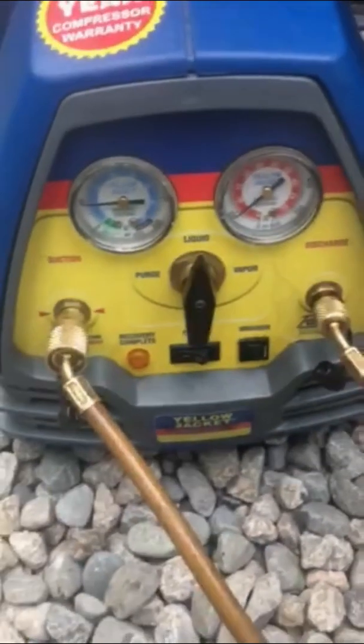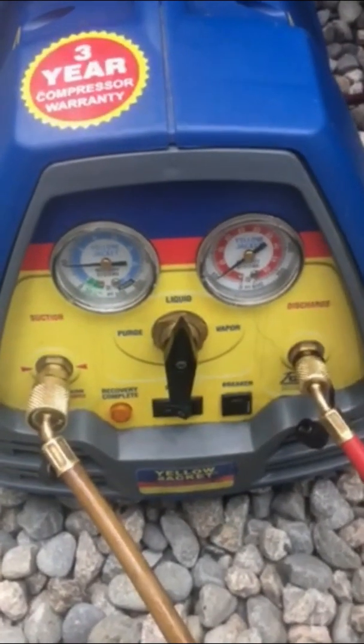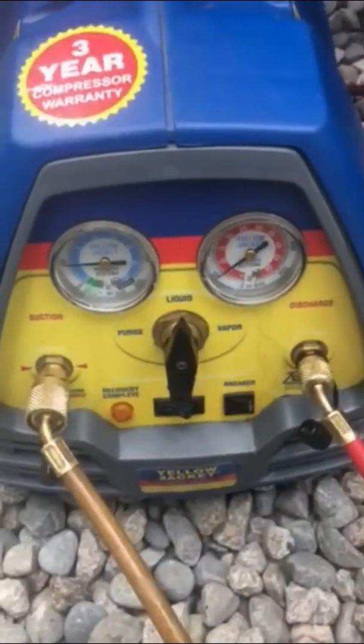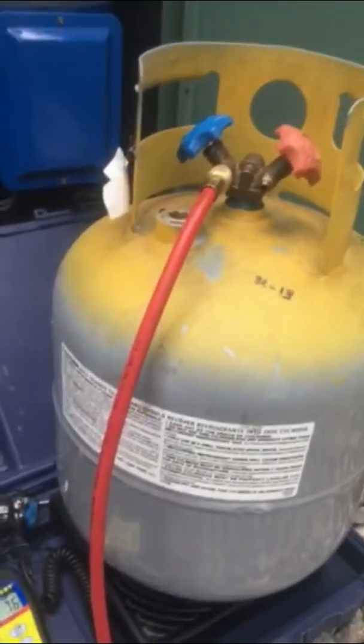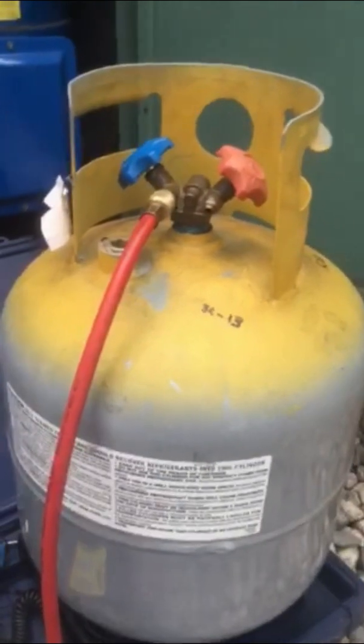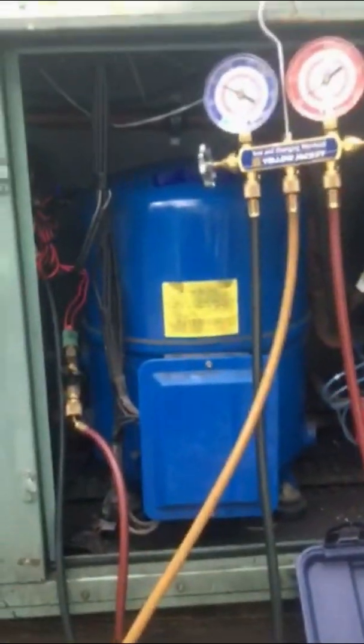This is a Yellow Jacket recovery machine — it's pretty great, we've had it for about five years with no issues. Most important thing: make sure you purge those lines so you don't get any air in your bottle and contaminate your refrigerant. Sometimes we put a filter dryer on here to clean out contaminants, but the system's pretty tight so we're not worrying about that today.